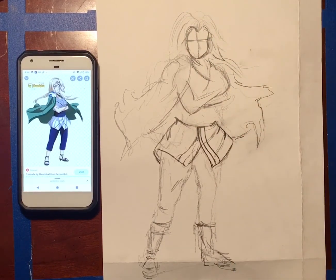All right guys, that's it for today. I can't wait to see how your cartoon or anime self-portraits turn out. I will post my finished product of how mine turns out as well. Thanks for watching!